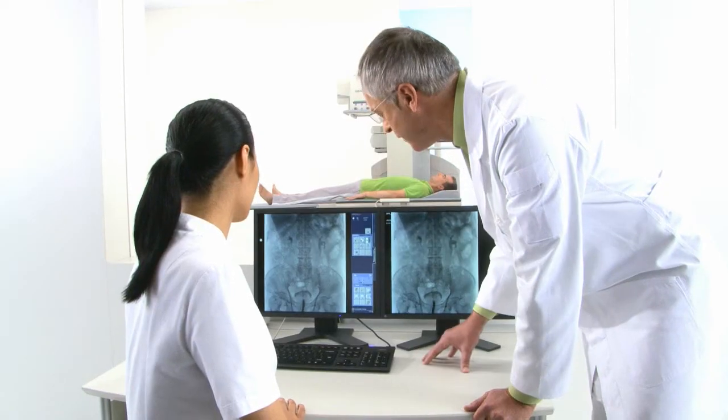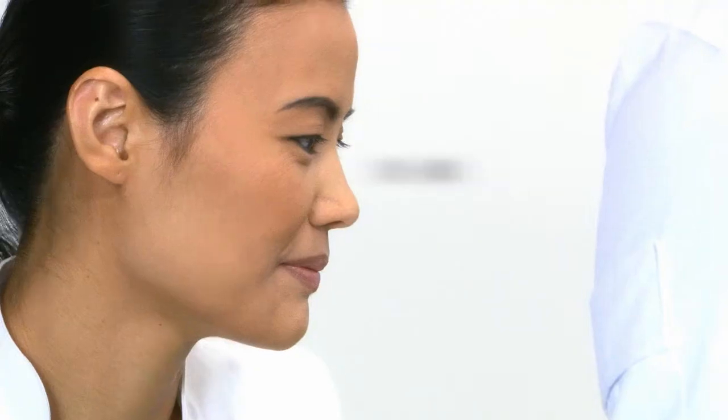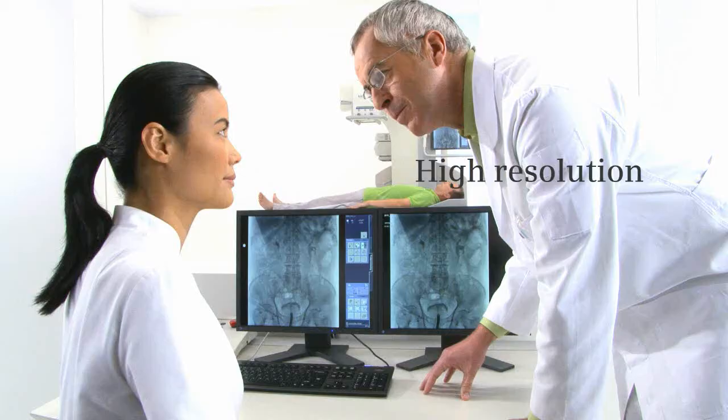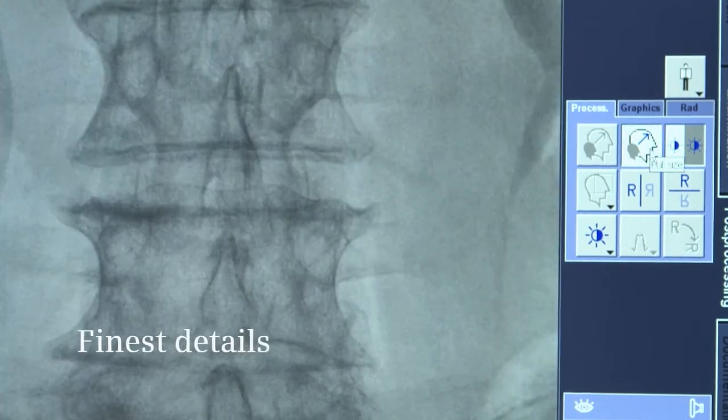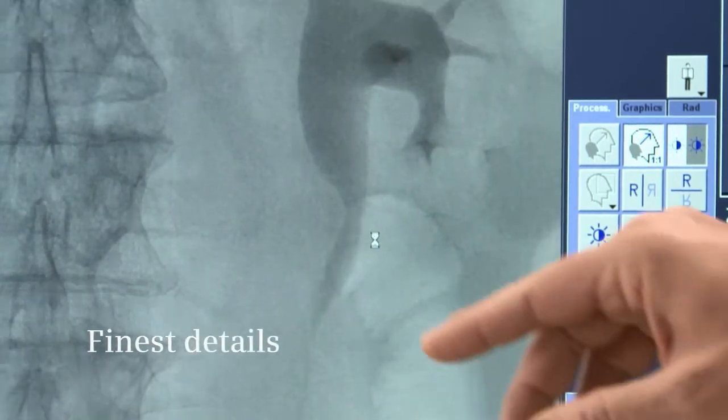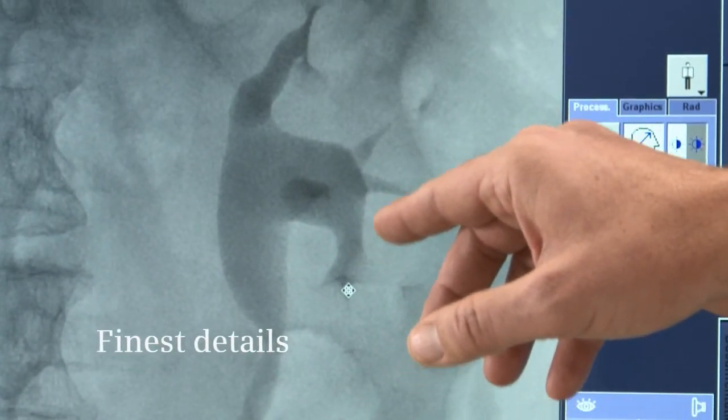With more than 2800 by 2800 pixels, the resolution of Euroscope Omnia exceeds that of standard image intensifier systems. You can see the finest details with unsurpassed, distortion-free image quality.